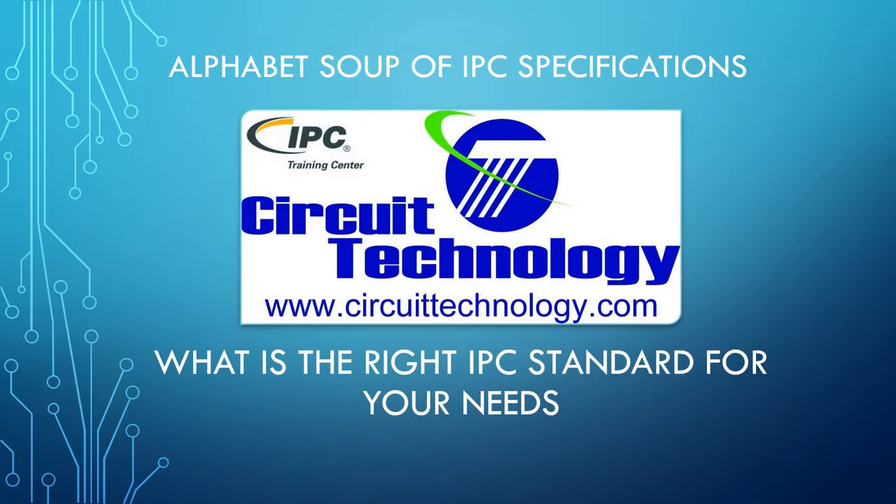Welcome to Circuit Technology. Today we are discussing the alphabet soup of IPC specifications and how to choose the right IPC standard that is right for you or your company.